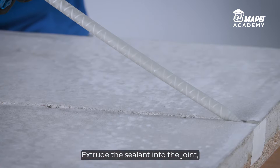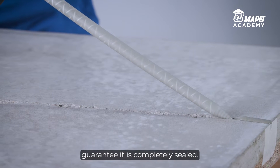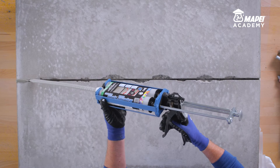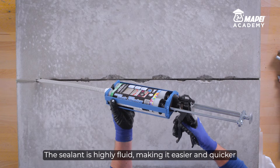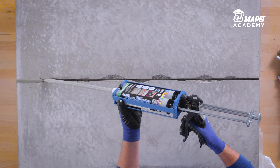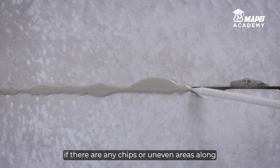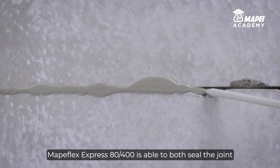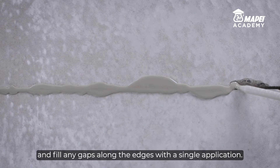Extrude the sealant into the joint, making sure it is overfilled slightly to guarantee it is completely sealed. The sealant is highly fluid, making it easier and quicker to fill the joint and any gaps around the joint. If there are any chips or uneven areas along or around the joint, Mapeflex Express 8400 is able to both seal the joint and fill any gaps along the edges with a single application.